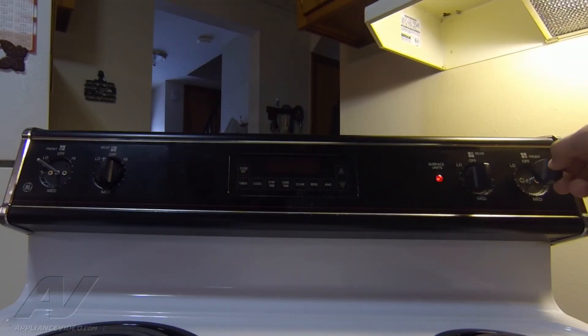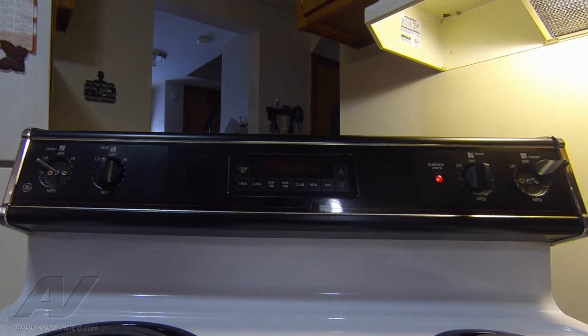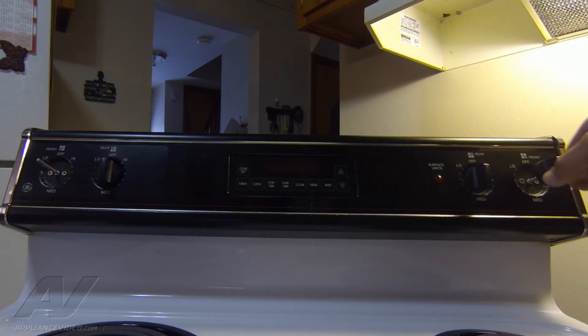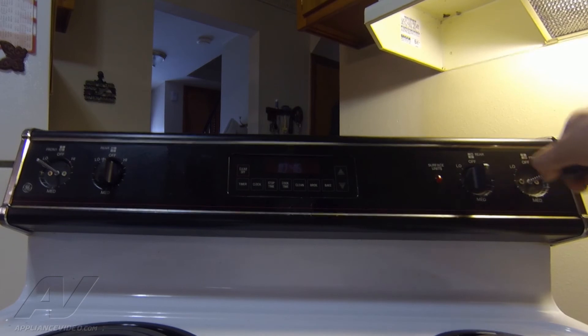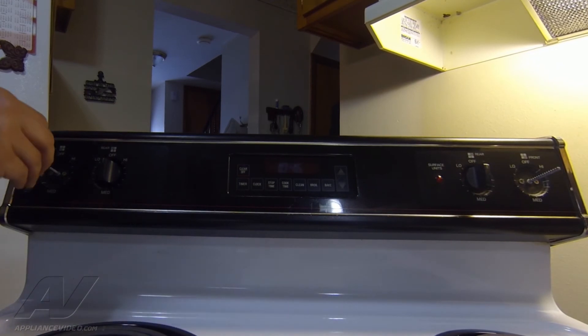We have power into the unit. We're going to go ahead and turn it on. We have our surface element light illuminating — it was not doing that previously — and I feel heat coming from the burner. I don't want it to get too hot before I button it back up so I don't touch it by accident. I just want to make sure it works. We're going to do the same thing for the other new switch.